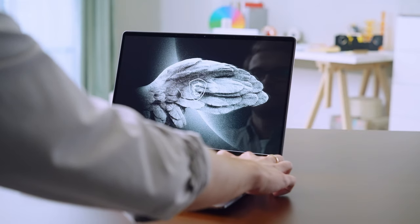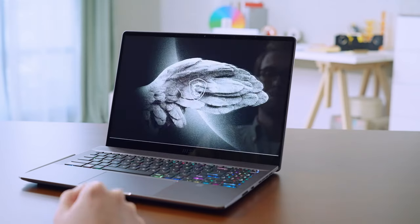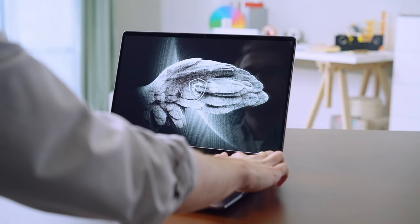The power button does not go straight to sleep or shut down like other regular laptops. Instead, press and hold for one second then release to trigger sleep, or hold for four seconds for the shut down option.